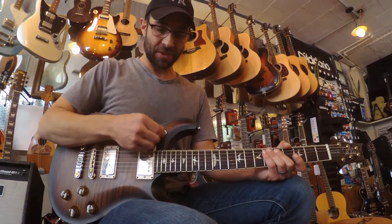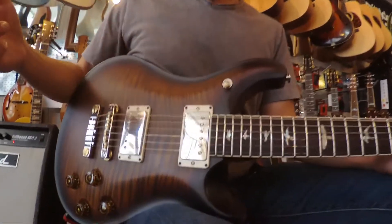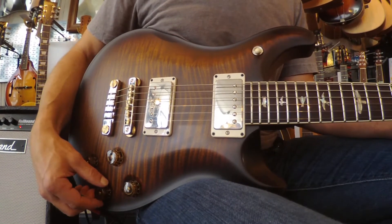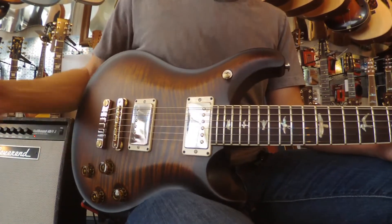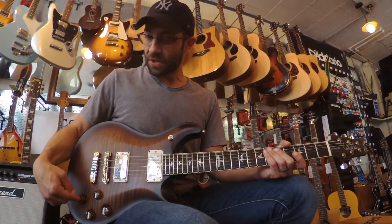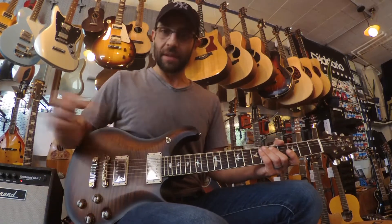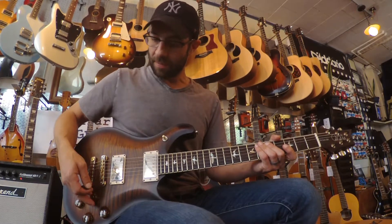It's set up pretty much exactly like a Les Paul. You've got your pickup selector right here — neck, neck and bridge, and then bridge. In terms of controls, you've got your volume and tone for the neck, and your volume and tone for the bridge. Most McCartys I've played are usually a two-knob setup — I have a 2009 McCarty with a single volume and single tone. The nice thing about the four-knob setup is that when you're in the in-between position, you can get more variety of sounds by rolling off the bass a little and having your treble up, or vice versa.